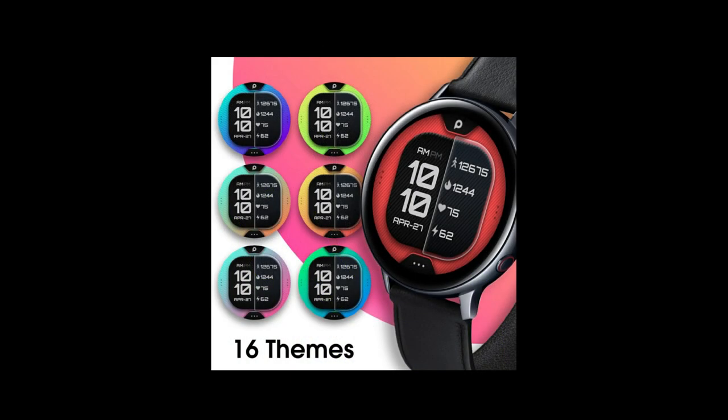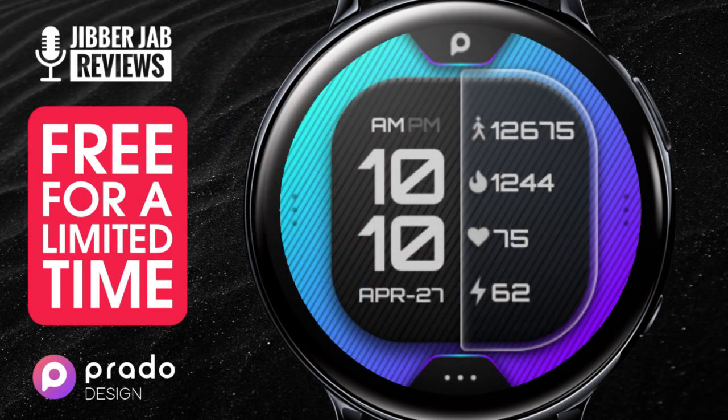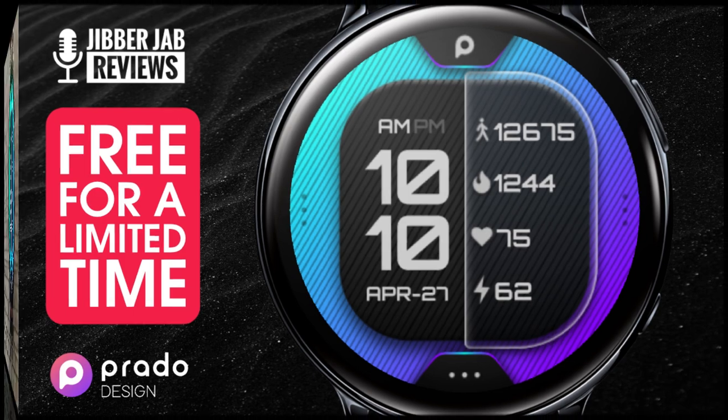The only thing to keep in mind is that this is on a limited time promotion, but there is some good news because it's not going to be expiring until May 1st, so you have several weeks before this switches back to a paid version. And remember that I always include the direct links to the freebies down below in the video description, so if you want this one, make sure you click on that link.